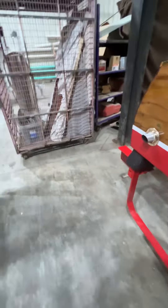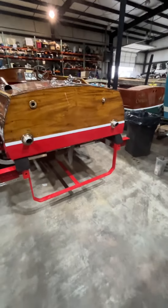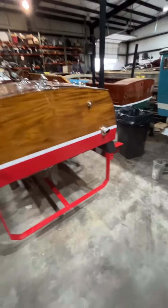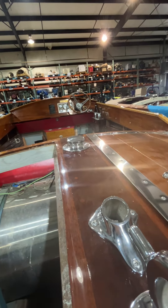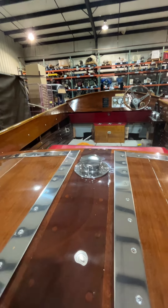That's all done and completed. We may need to do a little shaving right there in that corner where it's catching. Here are your stern panels, and we have a couple more ceiling boards that still need to go in right along here as well.